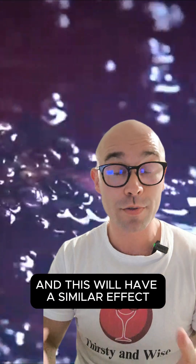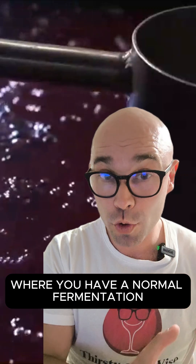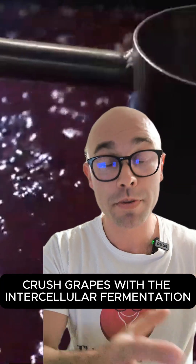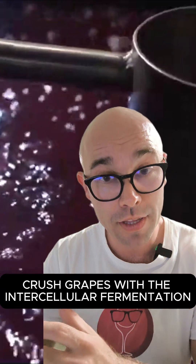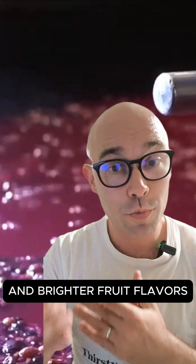In the whole grape berries, this will have a similar effect to semi-carbonic maceration — you have a normal fermentation of crushed grapes combined with intercellular fermentation. So you're going to get wines with more intensity and brighter fruit flavors.